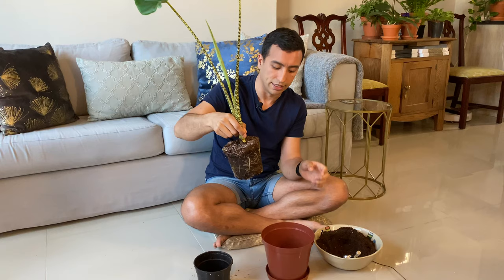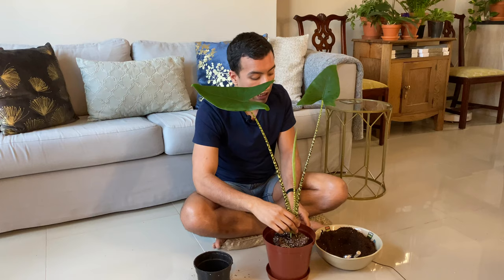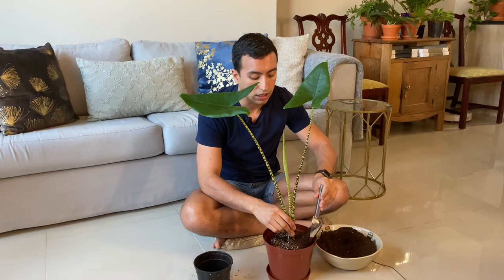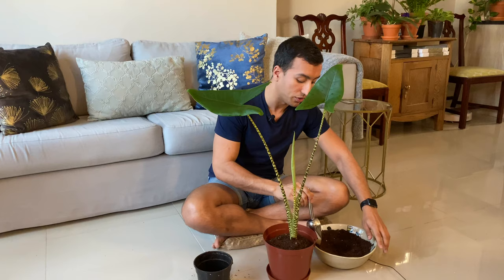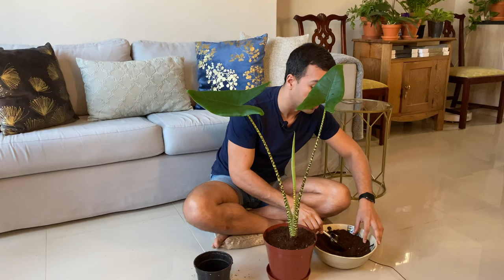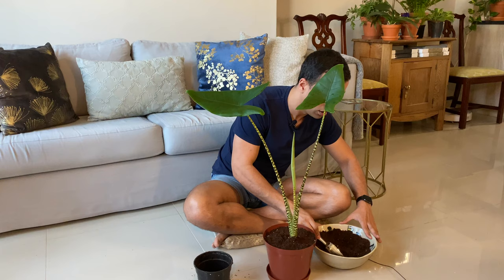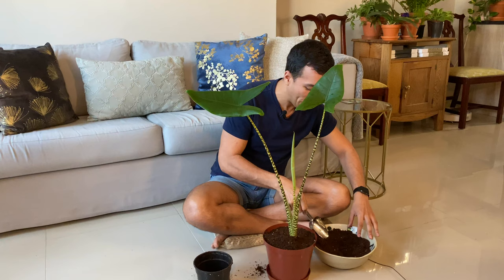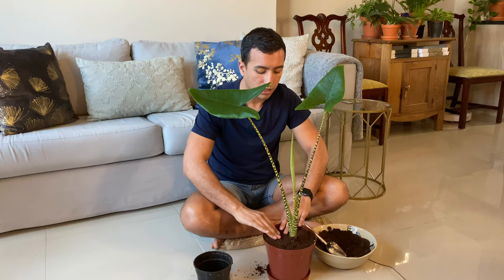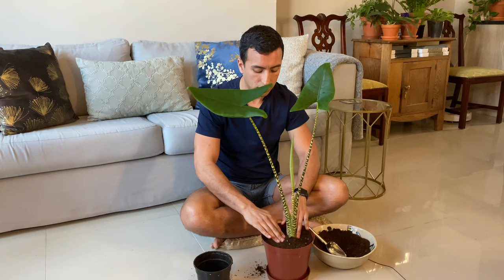I place the plant in the middle of the pot and check that it's at the right level. Now I'm gently filling in around the plant with the well-draining growing media. When doing this, make sure not to plant it too deep because that could cause rot. Also, don't press down too much around the roots because that will decrease oxygen levels around the roots, which could also lead to root rot. Just gently press down around the edges to secure the plant — and there we go, the plant looks nice and secure.